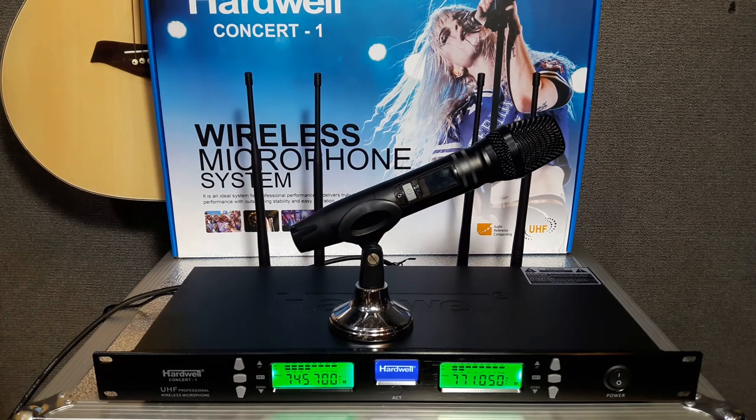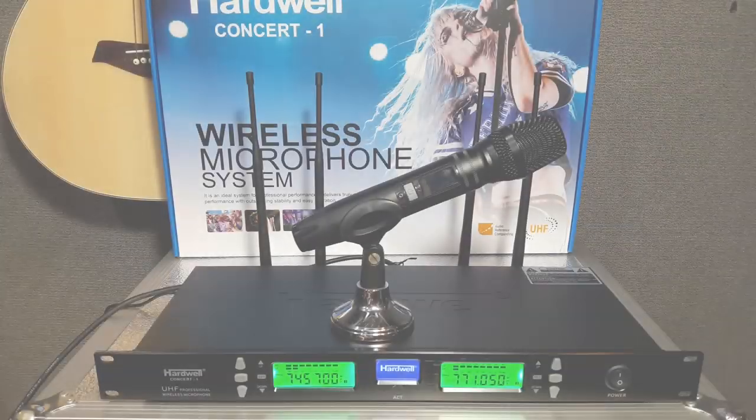Untuk mic ini juga cocok sekali buat teman-teman, buat pemakaian karaoke, meeting, rental sound, presentasi, dan lain-lain.